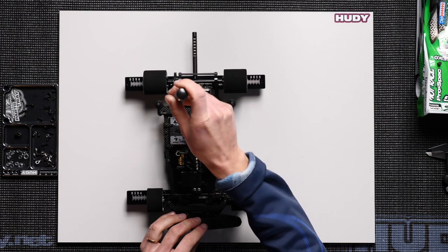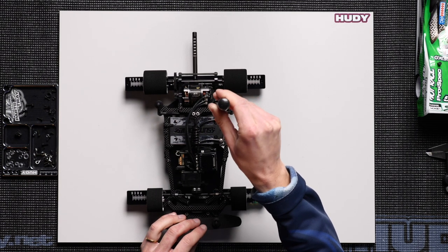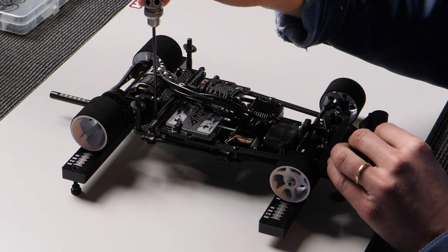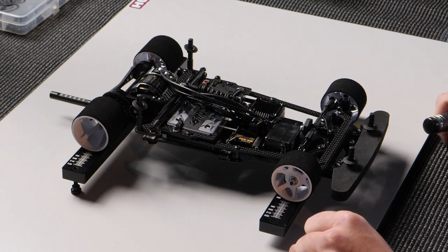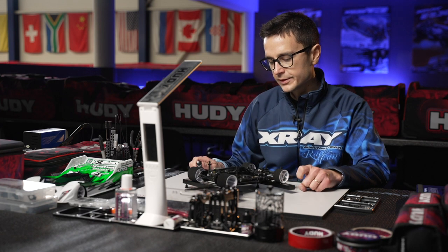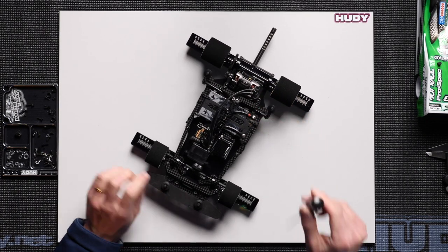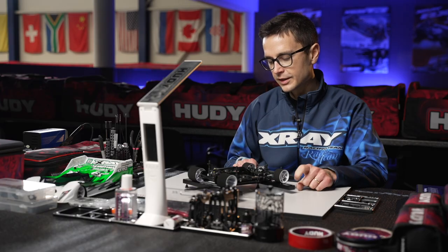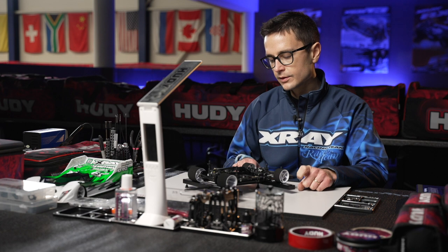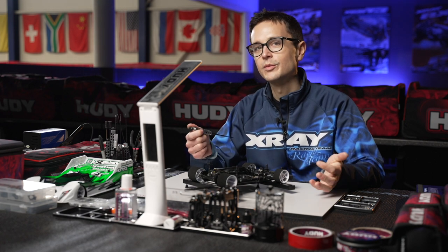Since this car is new, it may need a bit more adjustment than normally required. After some adjustment, the bubble is starting to center fairly well from both sides — just a tiny bit more preload needed. Now it's centering almost identically on both sides, which means the car is straight. But what if you have to adjust a lot on the preload to make it straight? What can be the problem?